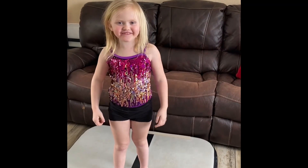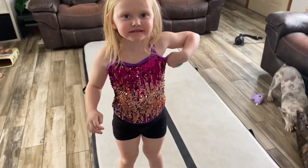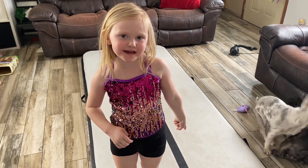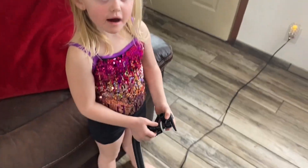Hey guys, I'm going to show you some gymnastics. I'm going to show you how to blow up this gymnastics mat. We got it on Amazon. We plug it in and then blow it up.